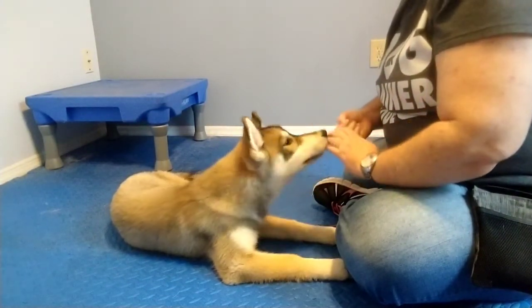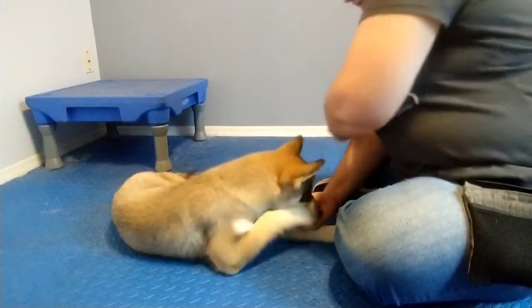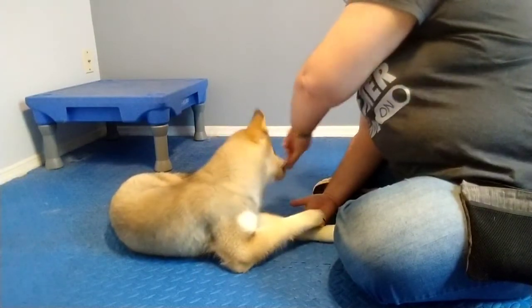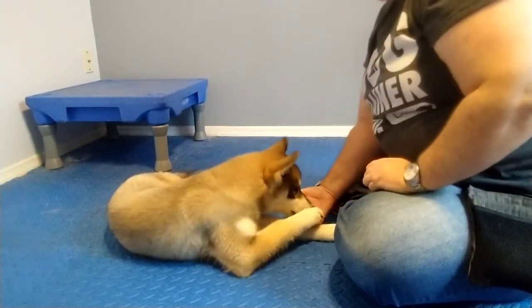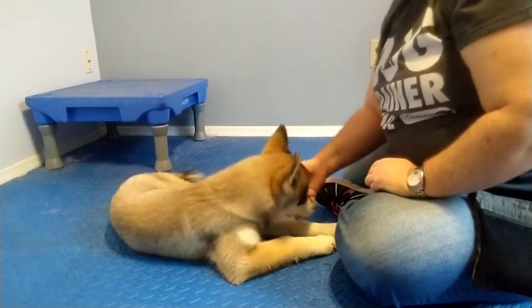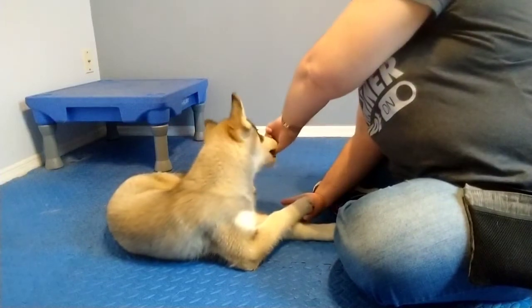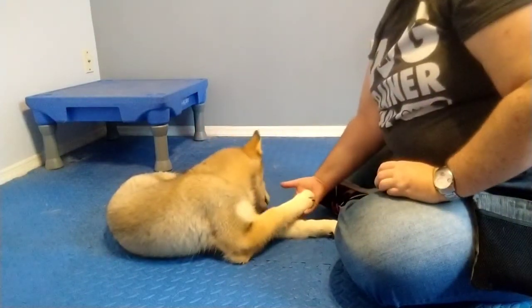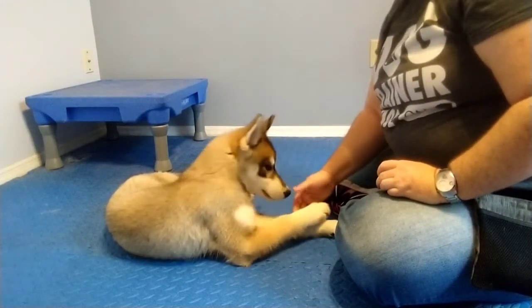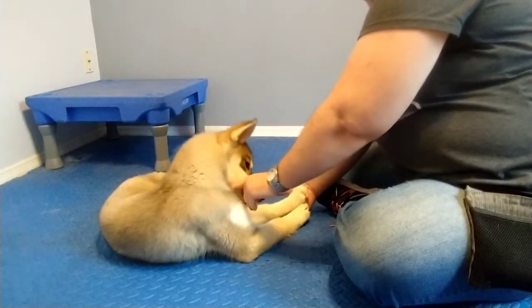I'm going to show you that one more time — just placing my hand target on top. Hand target on top. Yes. Without the treats in it — and that was very nice, good job. As she gets a little bit better, I'm going to start going a little bit farther away like that.